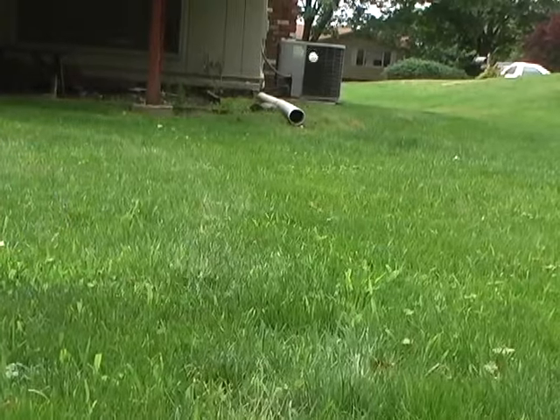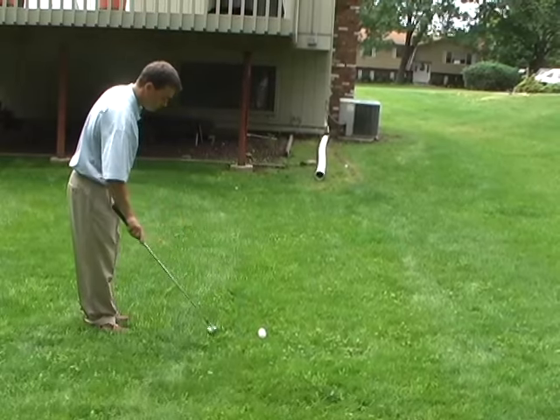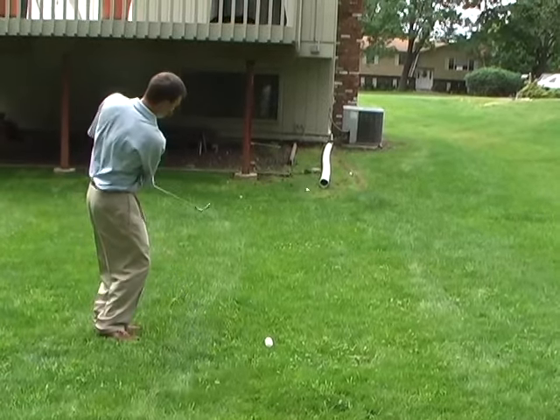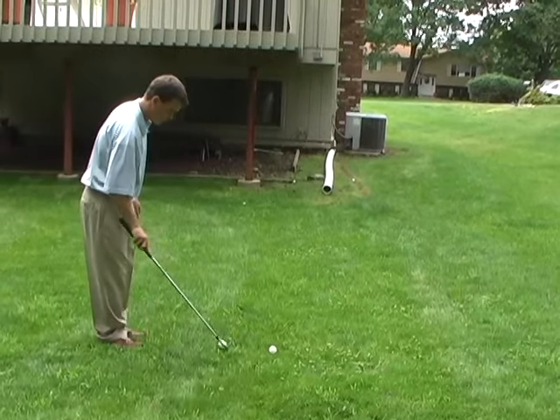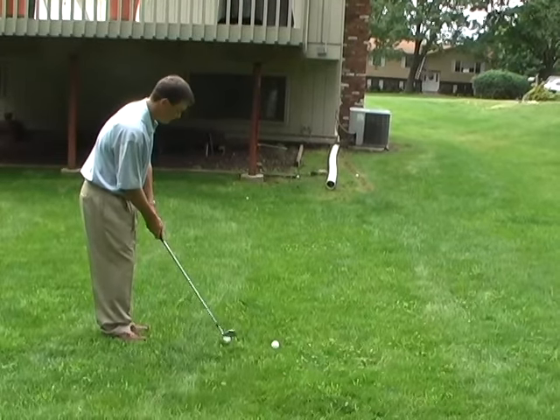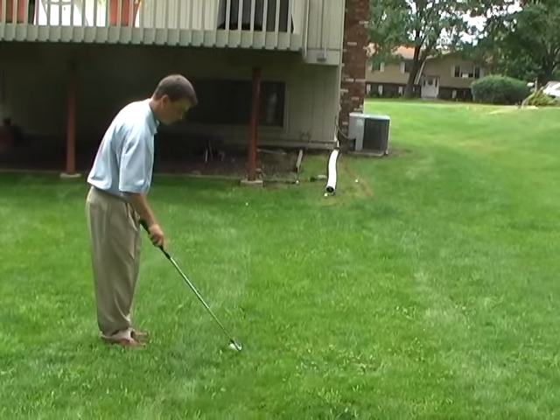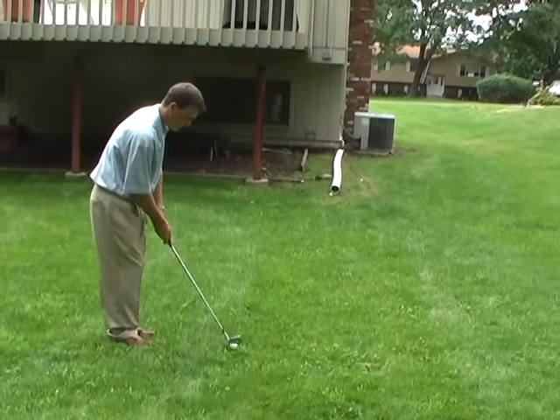Using something that is seen every day and making it into an athletic activity can be stimulating. Proper fundamentals and technique should be used on all these drills. This type of shot would simulate a nine iron pitch and run shot onto the green from a relatively short distance from the green.